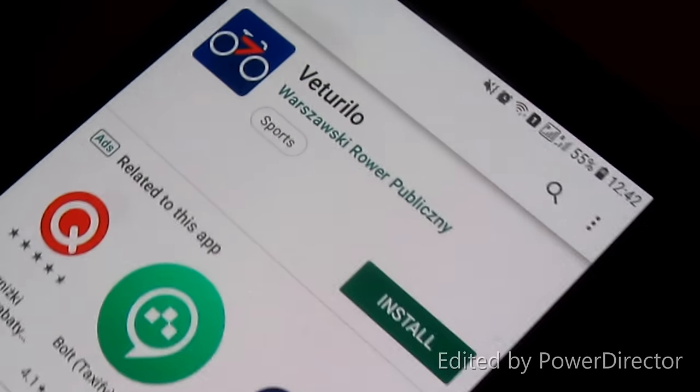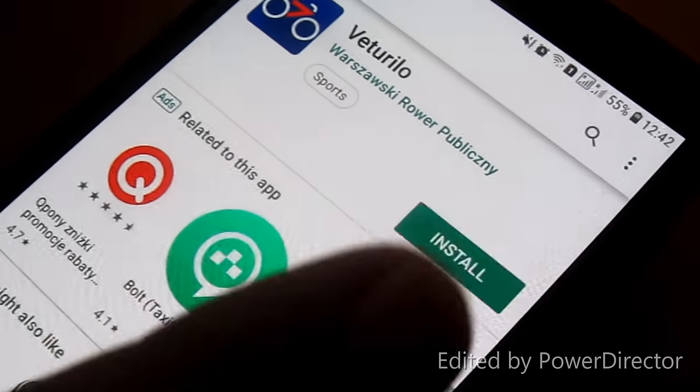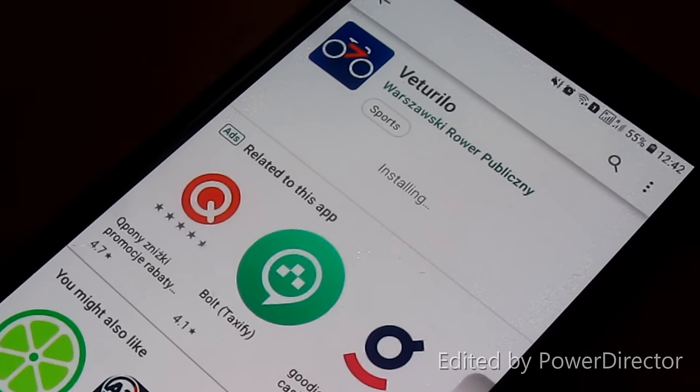We'll go to the Play Store and download the Veturilo app. You can see this is the app — we will install it, and once it's done I'll let you know how to go further.